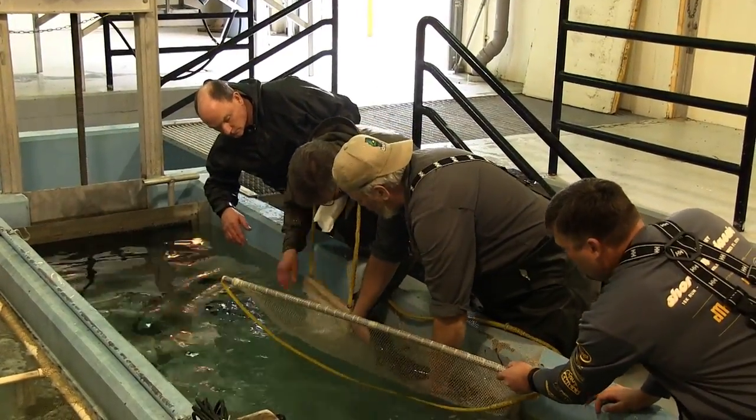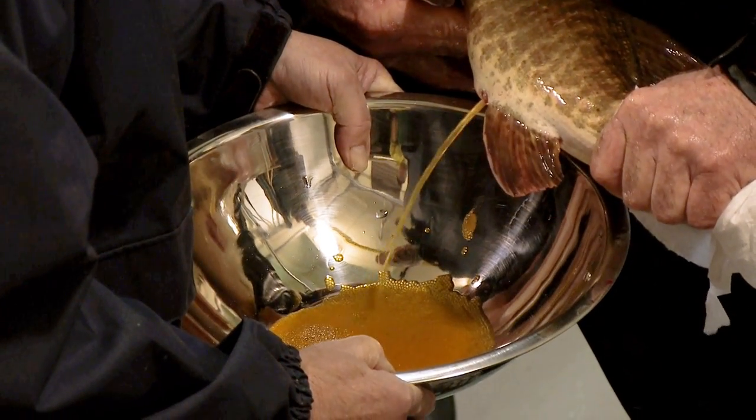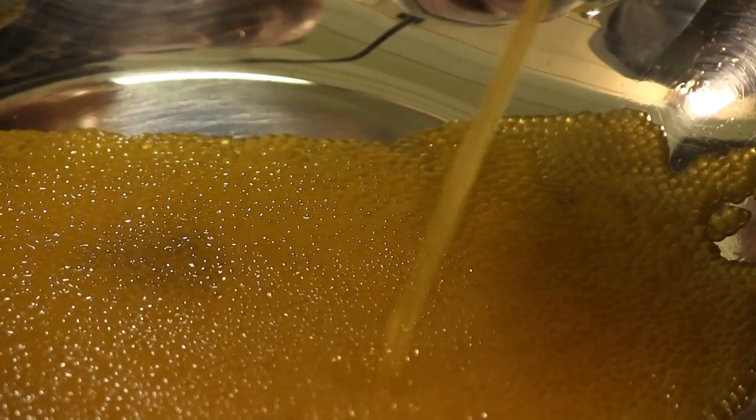We grab the females with a net and then actually squeeze their belly as best we can without damaging the eggs. We're getting somewhere in the neighborhood, on average, of about 30,000 eggs per spawn.